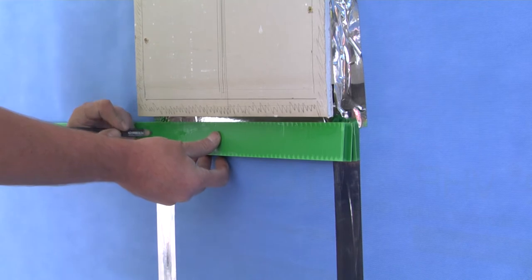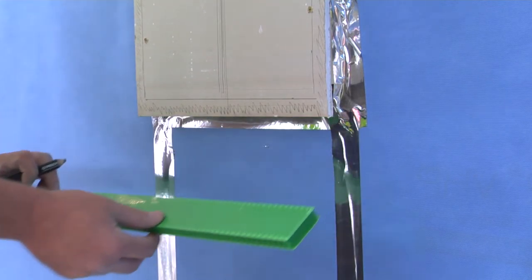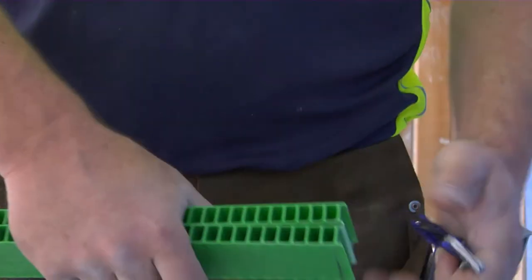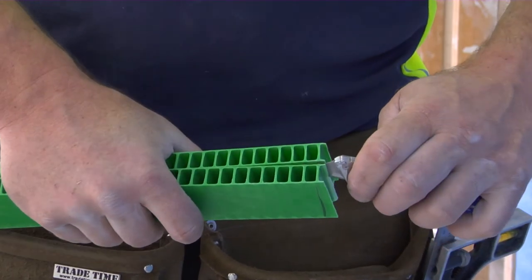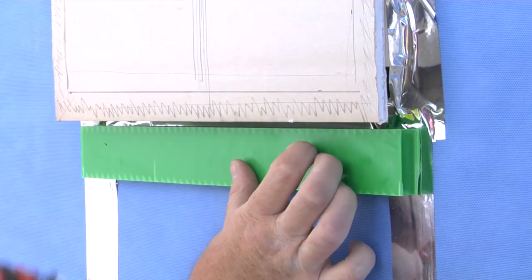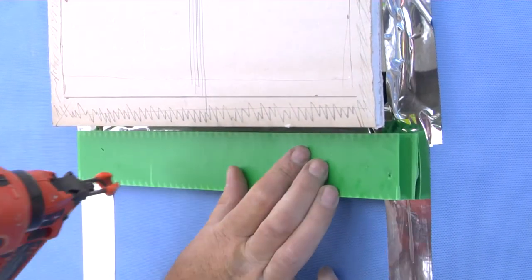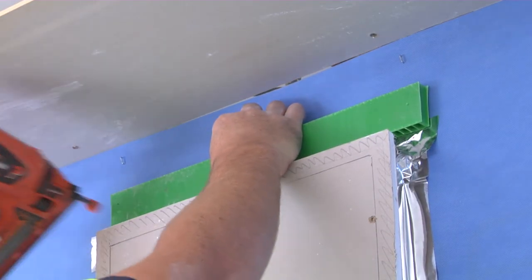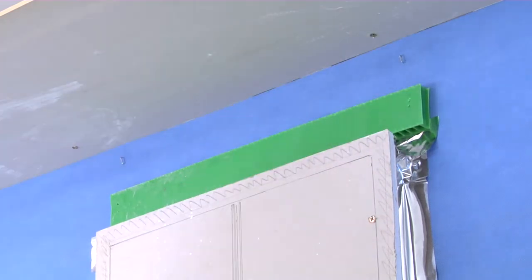As there is no space to use a mounting clip along the bottom and top edge of the window, tack a horizontal green spacer in place to provide a firm surface for the cladding panel to maintain its position. Fit head flashing over the window or protrusion as per manufacturer's instructions.